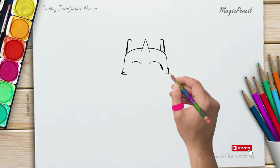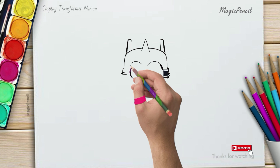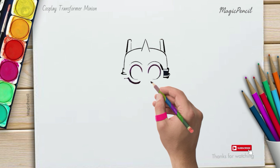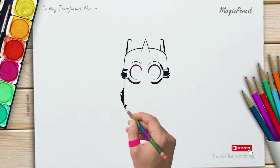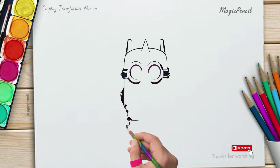First, we'll start by sketching the outline of our minion. Draw a big oval shape for its body and a smaller oval shape for its head. Don't forget to add two round eyes and a cute little smile.